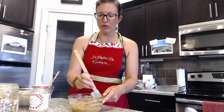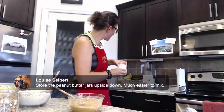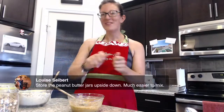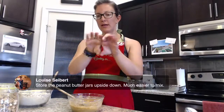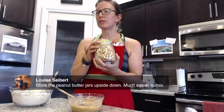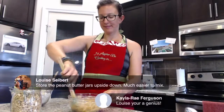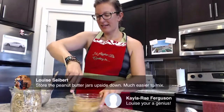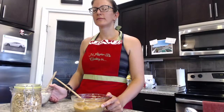Louise said: store the peanut butter jars upside down — much easier to mix. Before you open them, before you take that seal off, flip it upside down. Or you can put it on its side and rotate it a little every couple of days — that helps too. Kayla said Louise is a genius. If you guys have questions, let us know in the comments about this recipe or other baking questions — Dorothy's happy to answer.